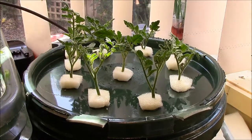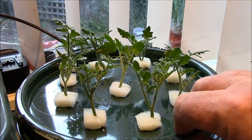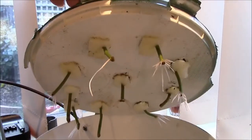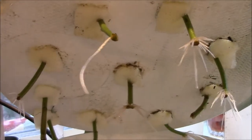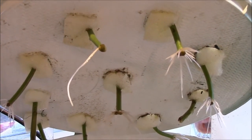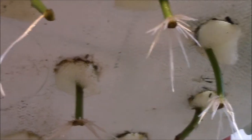It's late afternoon on day five since we put these clones in, so let's have a look at the roots. That doesn't look too bad. Still got one that hasn't sprouted, but we've actually sprouted roots on this one over here, which is the one I was looking at yesterday.